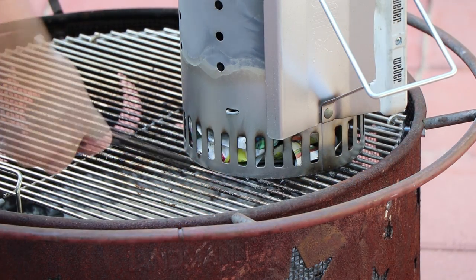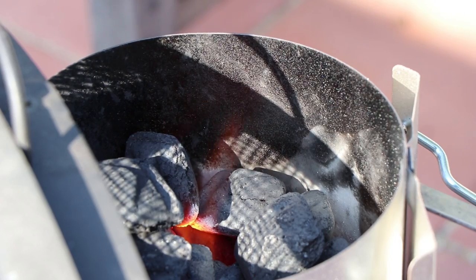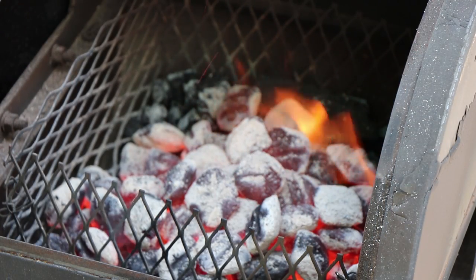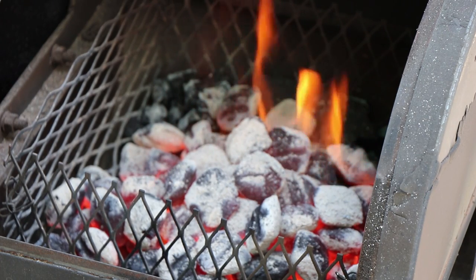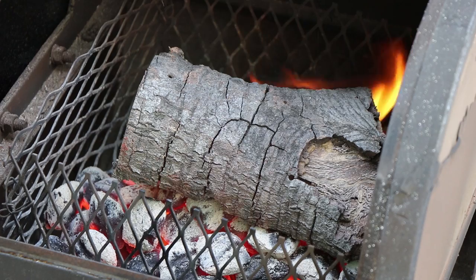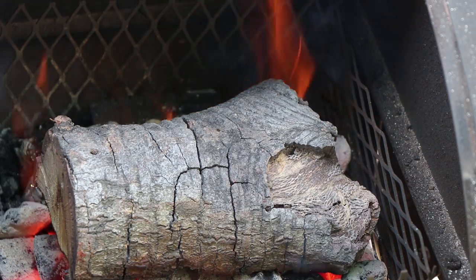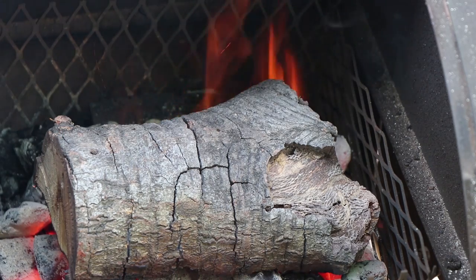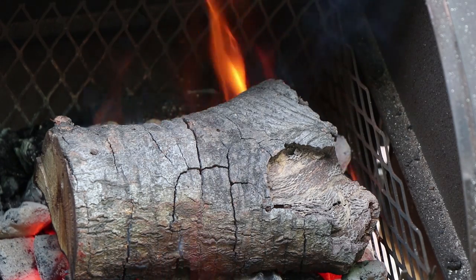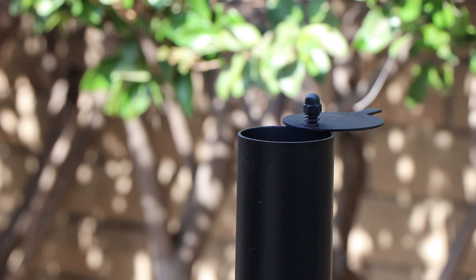Let's get our charcoal lit. Our coals in the charcoal chimney are looking just about right, so let's go ahead and get them in the firebox. I'm going to be cooking mostly with hickory today with a little pecan. I'm going to be starting off with a piece of red oak that I had laying around just to start building temp. I've got my smokestack fully open. I'm going to open the side door and may use the fan assist — my little battery powered fan — which seems to work well. I may even prop the firebox lid open a little bit to get some more airflow in there.